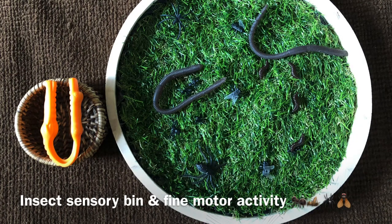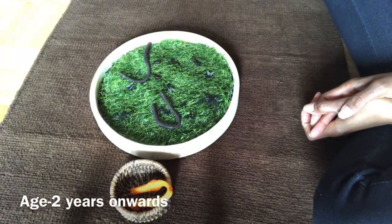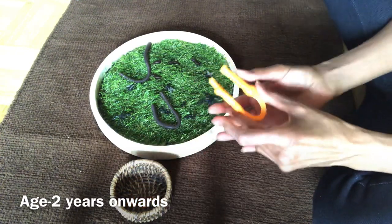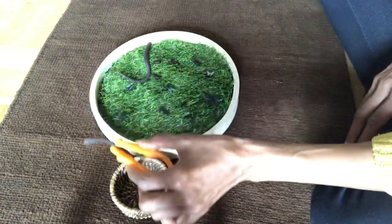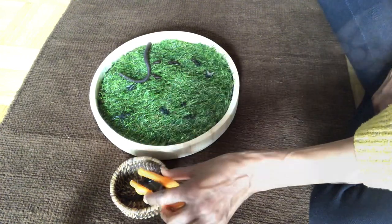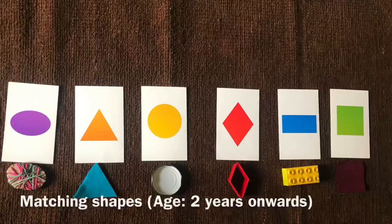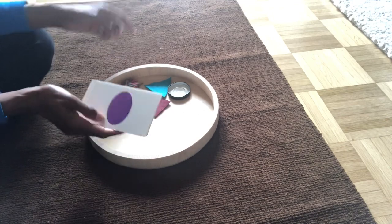Picking insects with a squeezy tweezer — this is one of my favorite activities, a Montessori-inspired insect activity. All you need is some grass, plastic insects, and a tweezer. The child can have hours of fun, and you can introduce them to the wonderful world of insects.